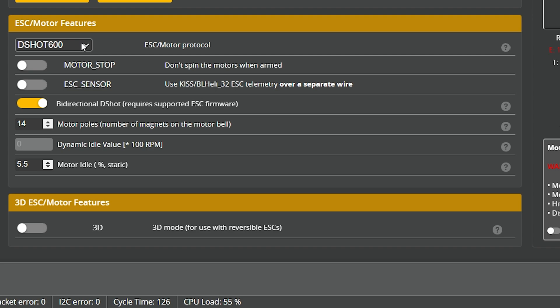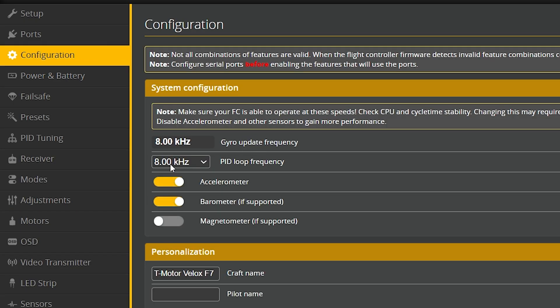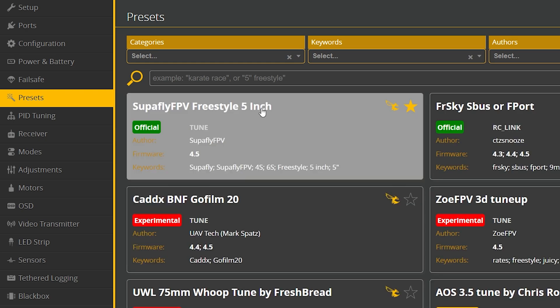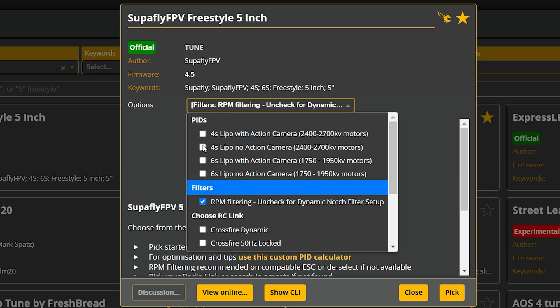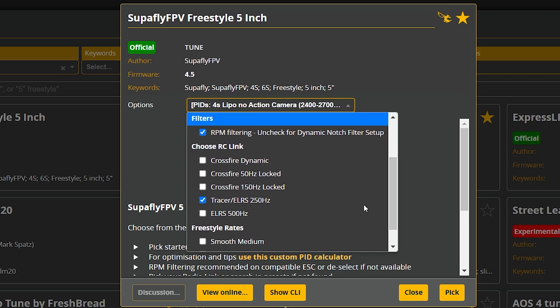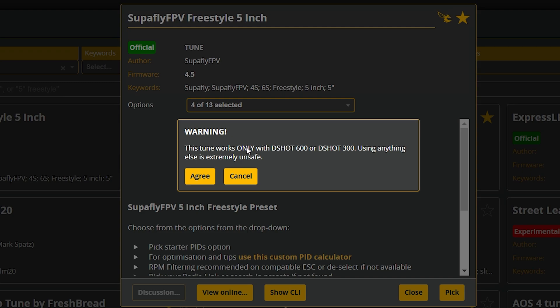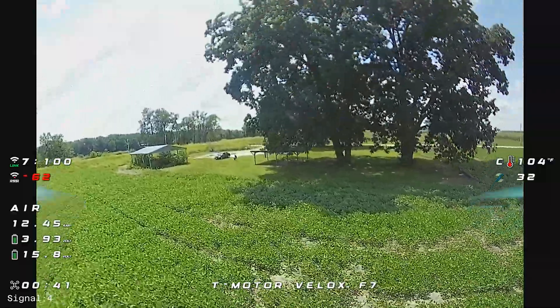Let's talk tune and what we're running. I've got DSHOT 600 set — this is an F7 flight controller so you can run DSHOT 600 — and under Configuration, set the gyro update frequency to 8k and 8k for your PID loop. From this point, you can either fly it as is, or do what I love to do with any of my 5-inch builds: the Superfly Freestyle 5-inch preset is awesome — I would highly recommend giving it a shot. I use it on all my new 5-inch builds as a starting point. You can choose your rates, click pick — it says it only works with DSHOT 600 or 300, and you are good to go. With 8k, 8k, and 600 set, you are ready to fly with an awesome starting point.